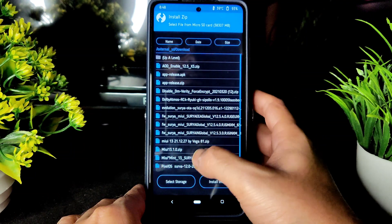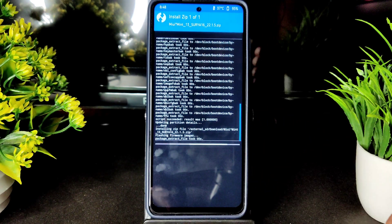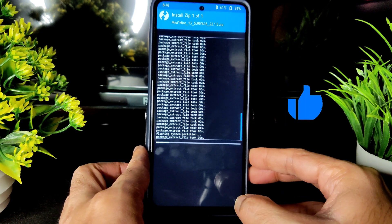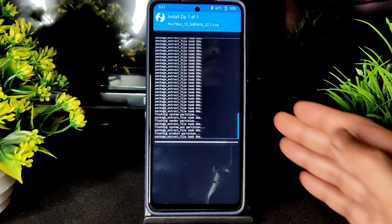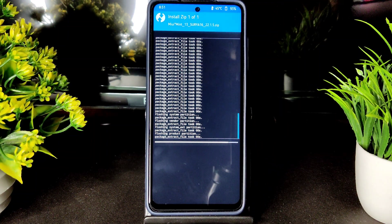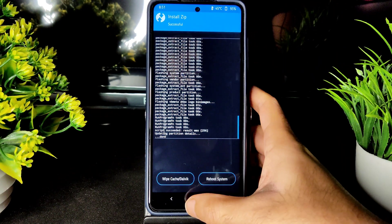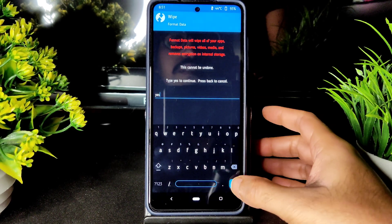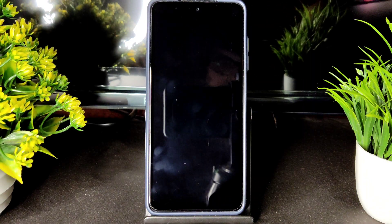They haven't included anything mandatory to flash, but for the safer side, flash the latest Surya Global 12.5.4 firmware. After doing that, again go into install and select the ROM zip file — MeWaMint 13 Surya 16 — this is the latest build. It takes a little bit of time to flash the ROM; wait until it gets flashed. As you can see, the ROM has been flashed. Go into wipe and select format, type 'yes', and press the tick button.